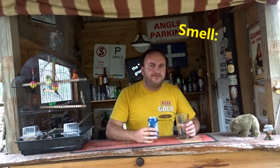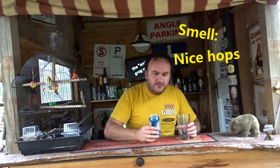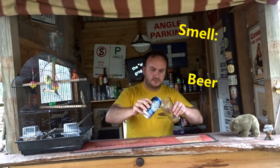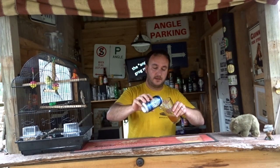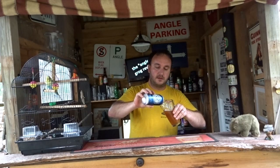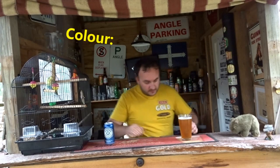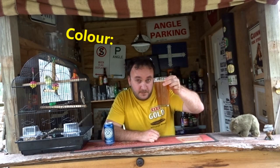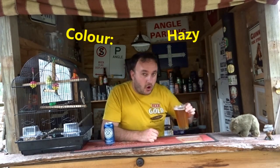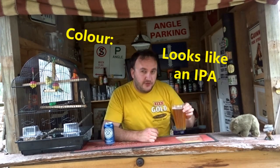Smells like nice, nice hops. And beer. Check out the colour — that's a good looking beer. Pretty hazy, kind of looks like an IPA, but smells like a draught.